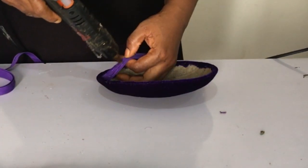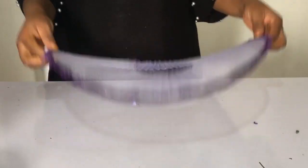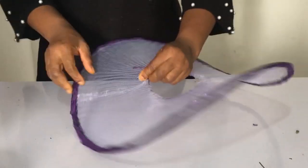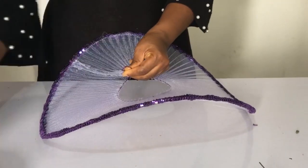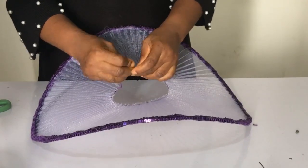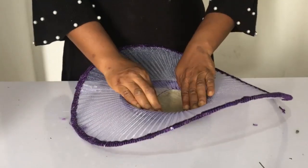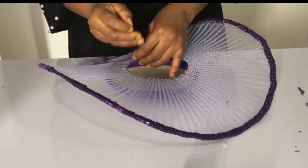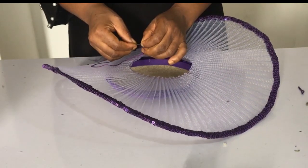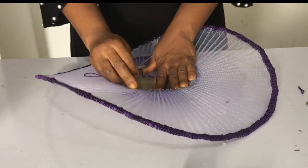I realized that my fascinator base needed bias all round to make it look neat before I started putting the pleated crinoline around. So you do that with bias. I turned it to check the front and back — the front part is where you see the pleats going up. I'd already sewn it but I didn't want it flat, I decided to make it a butt shape. Now I'm going to sew the pleated crinoline to the fascinator base.